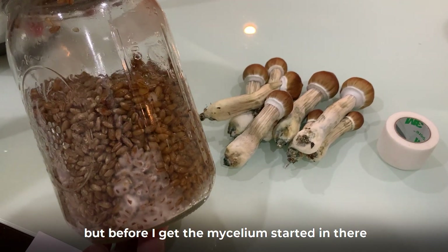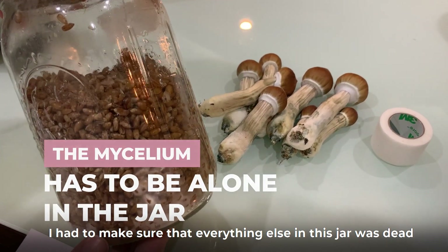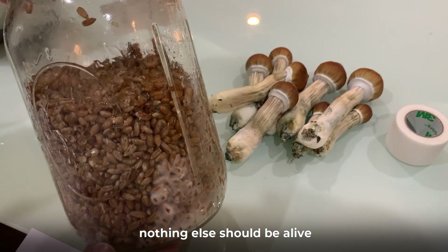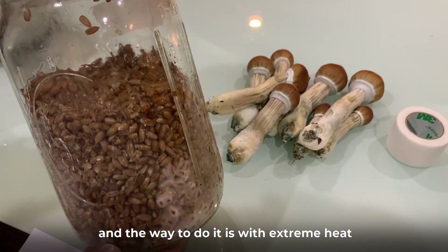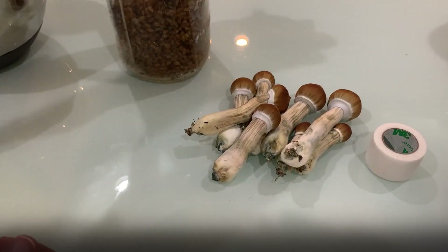Before I could get the mycelium started in there, I had to make sure that everything else in this jar was dead — no bacteria, no spores, nothing else should be alive. The way to do it is with extreme heat, and that's what we're going to cover in this step.